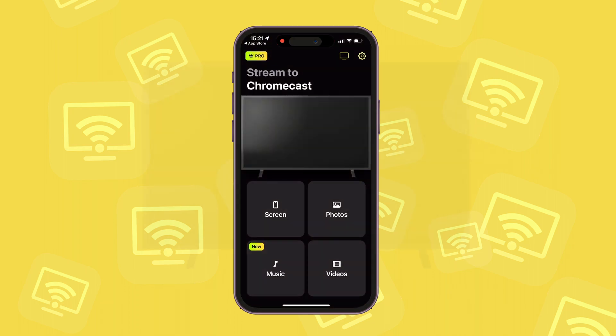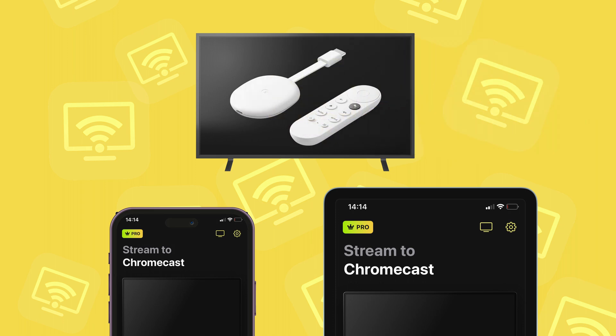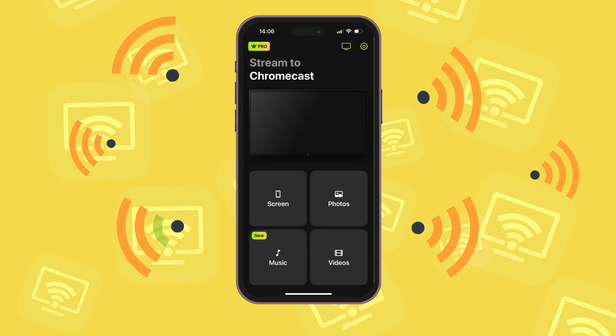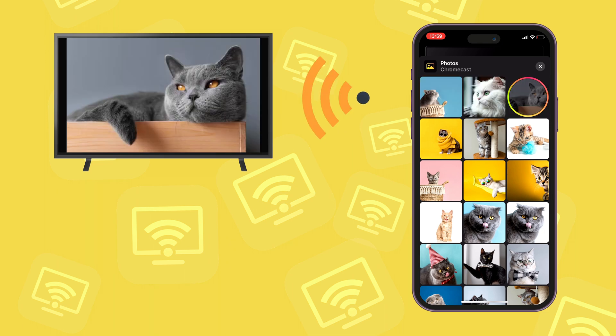We'd like to present DoeCast, an app that can connect your iPhone or iPad to Chromecast or TVs that integrate the Chromecast technology. This will allow you to wirelessly stream and mirror media to a TV. If you want to cast iPhone to Chromecast, including your photos, DoeCast is the perfect choice.